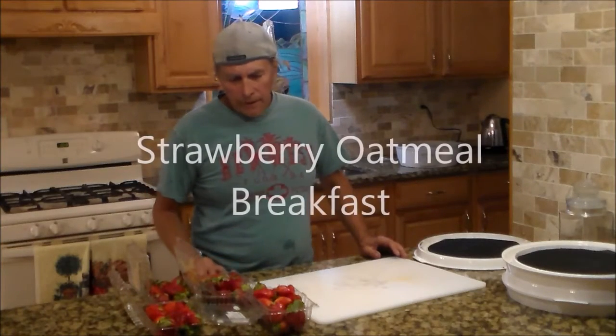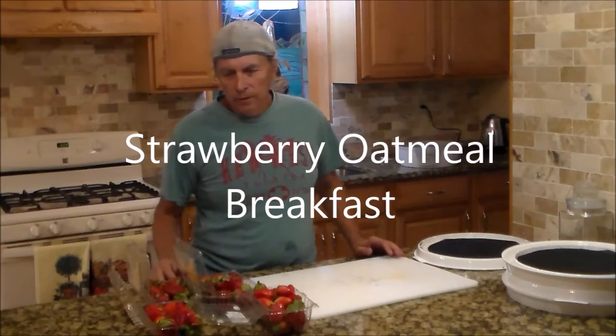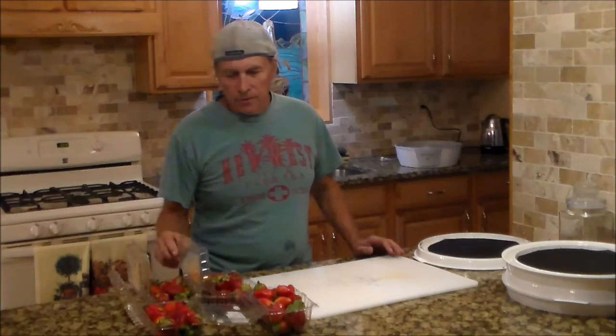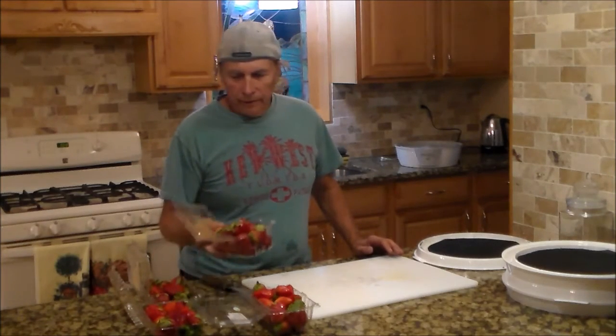Hello, my friends. Here I have four quarts, four pounds of strawberries. These are locally grown, and I have them rinsed off.